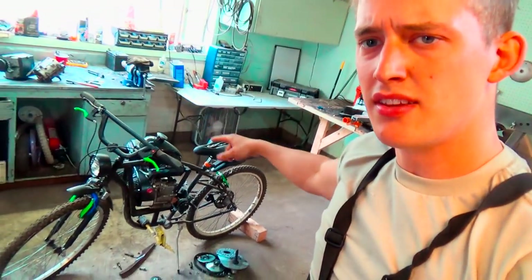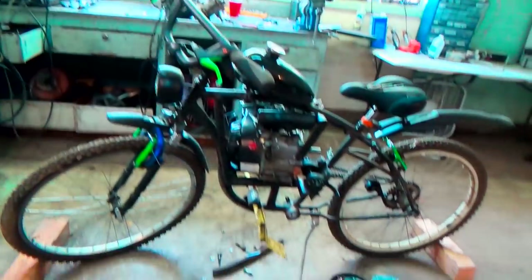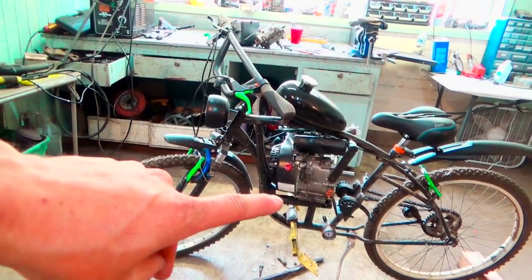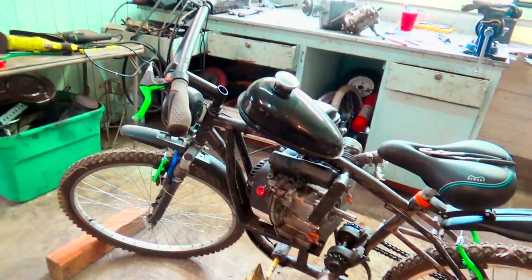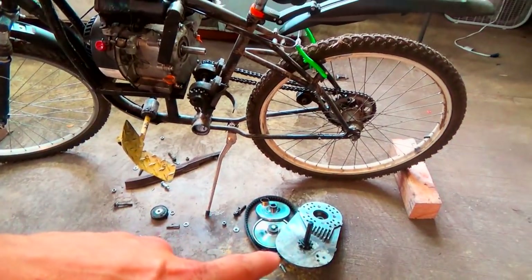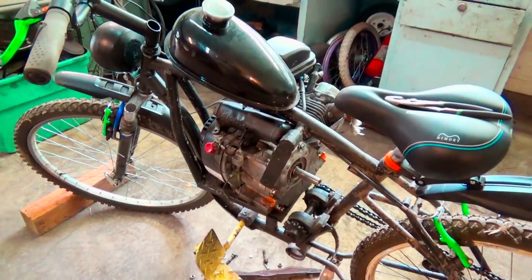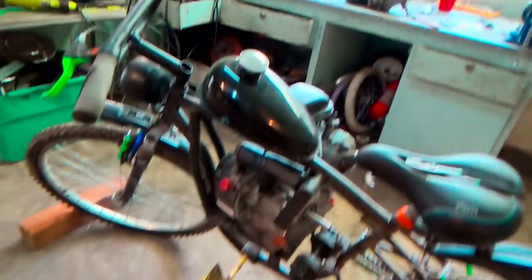What is going on ladies and gentlemen, welcome back to the garage. Today I have the Predator 212cc motorbike and we are starting a new endeavor. Unfortunately, I accidentally deleted my footage here, but I already started working on it. What we're gonna be doing is taking off the torque converter, taking this jack shaft off, and we're gonna be putting a transmission on this bike.